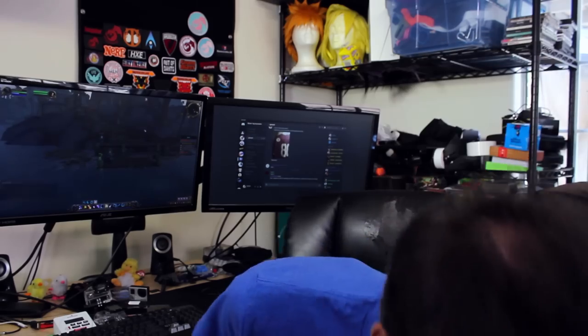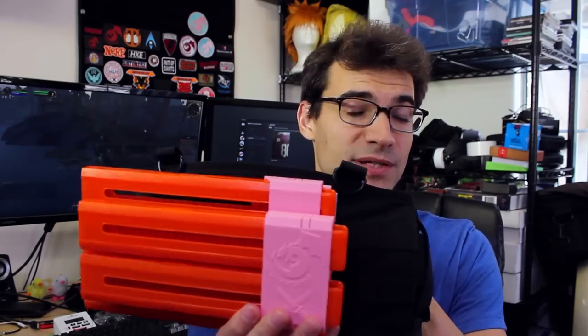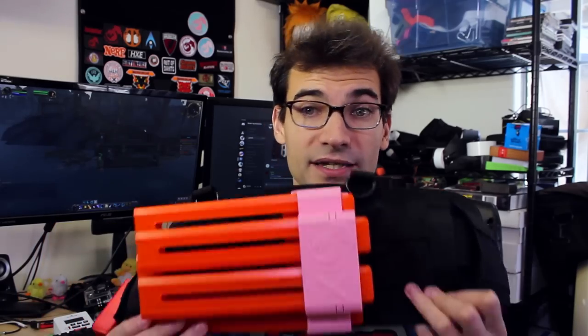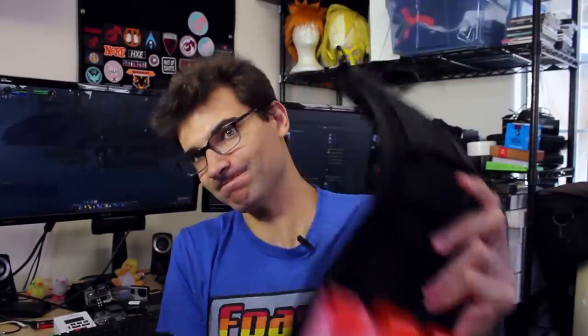There's one other thing I want to talk about today: the Katana mag holders from Reciprocation Props. He went ahead and right away started printing a second version for me, and this one, as you can see, is functional — it's on the MOLLE panels, it's holding, it's secure.